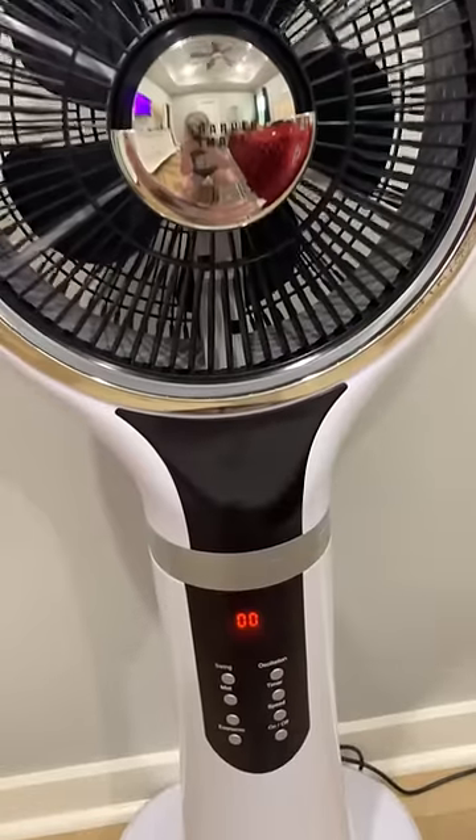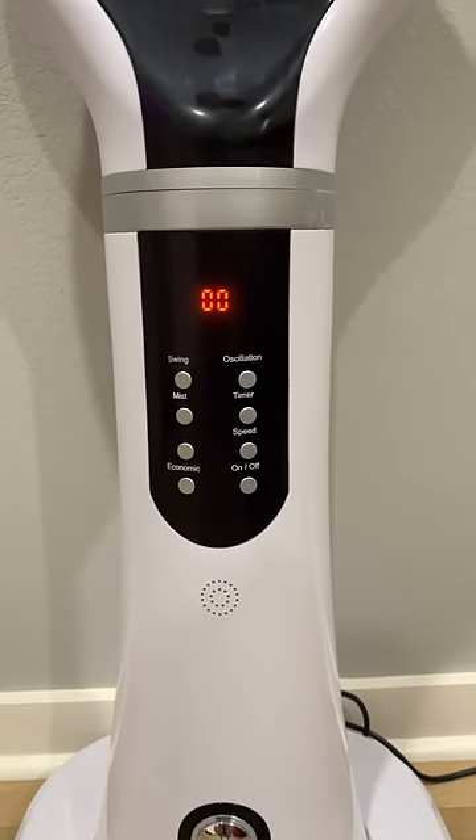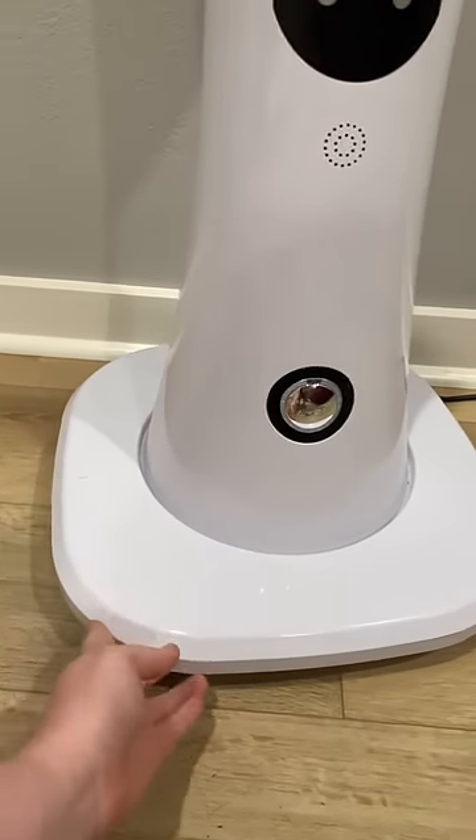First off, I just want to appreciate how sleek it looks — a lot better than most fans. It's got this little button panel down here, and something else we love is that it's on wheels, so we can easily transport it from one room to another.